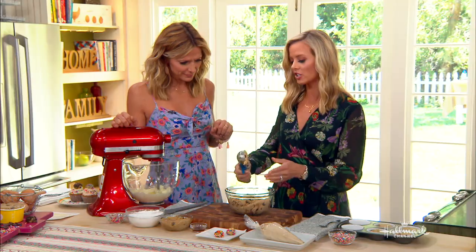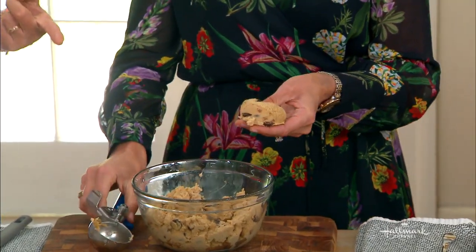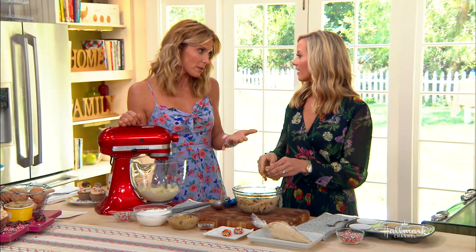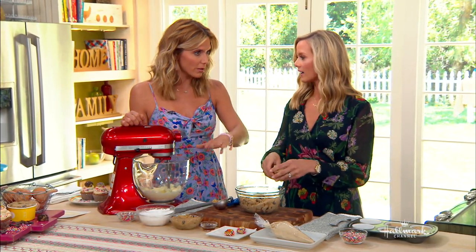It's going to start with just our signature chocolate chip cookie dough, which is our best-selling flavor. Which, by the way, is also bakeable. This isn't just — it's legit cookie dough. You can make them, bake them or don't bake them.